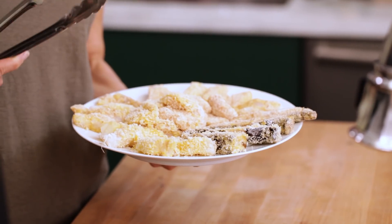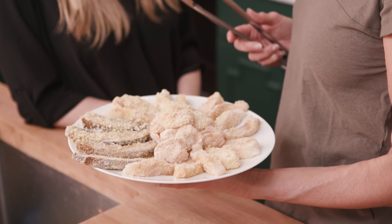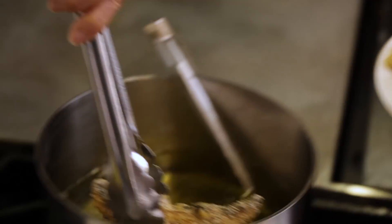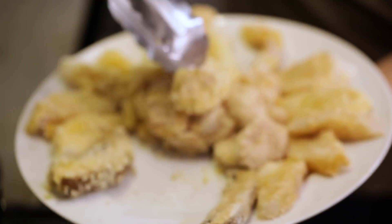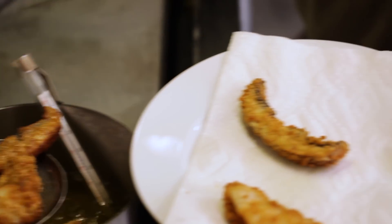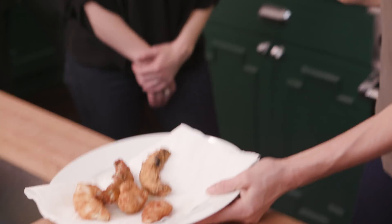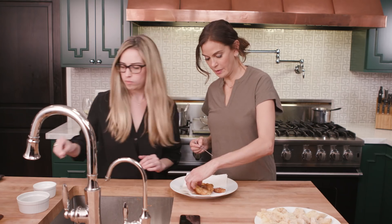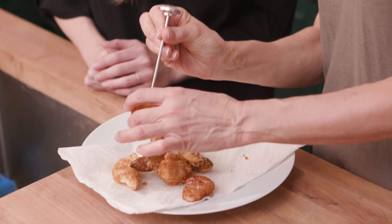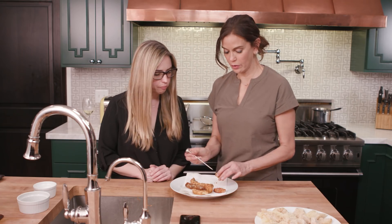Our portobellos are all dipped and ready, we have the chicken in the middle and the fish on the outside. Let's put two of each in — I think they'll all cook in about two minutes, but we'll check the chicken when we take it out. We're just going to drop these in. Go ahead and salt those, and I'll put these right in here and we'll wait and see.